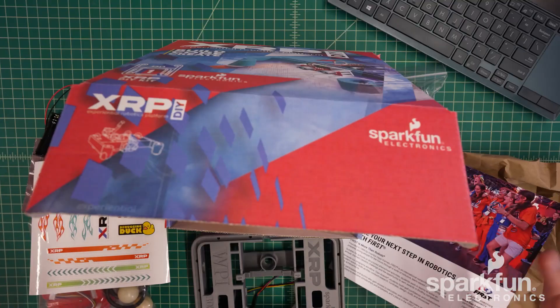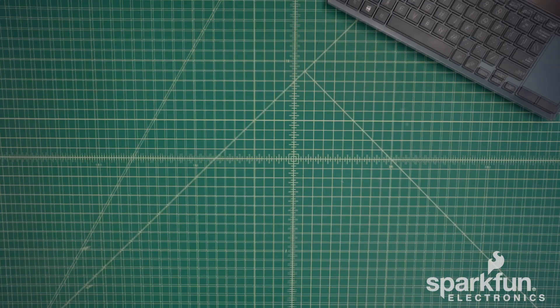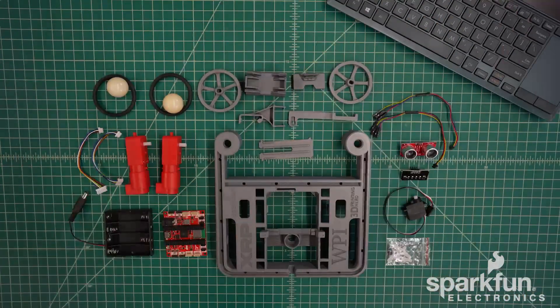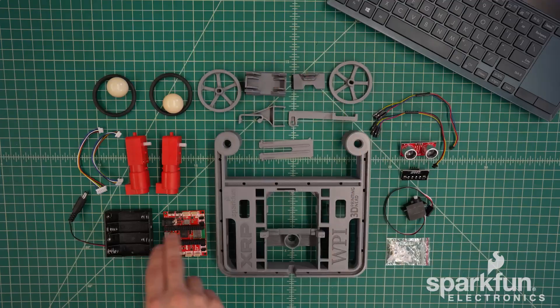Once you have everything pulled out, go ahead and unpackage everything. I will do this off camera. Here are all the contents after unpackaging. We have the 3D printed plastics that you can see here, and the main control board and battery holder.